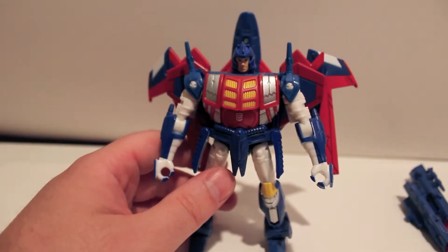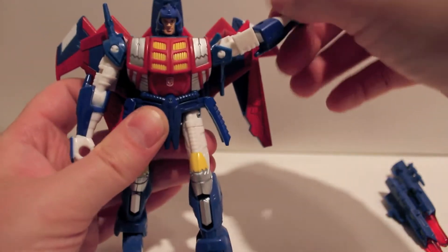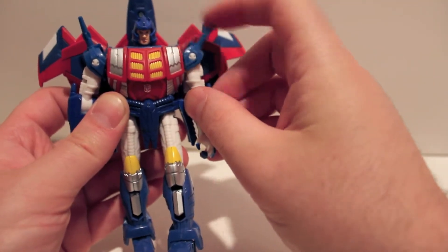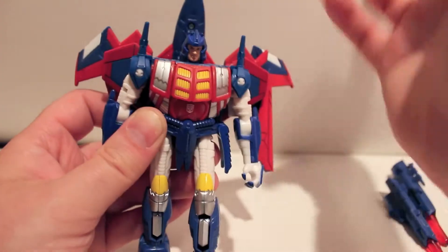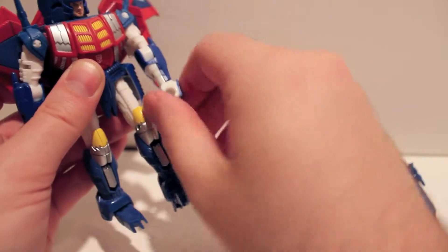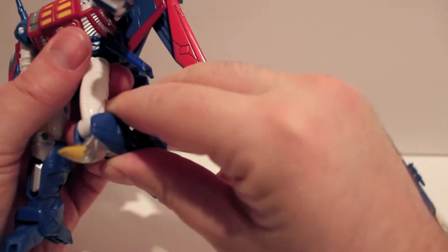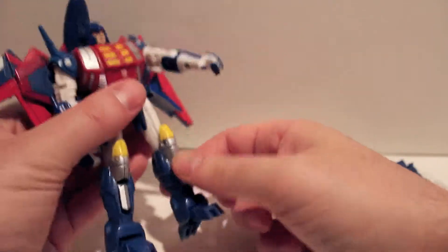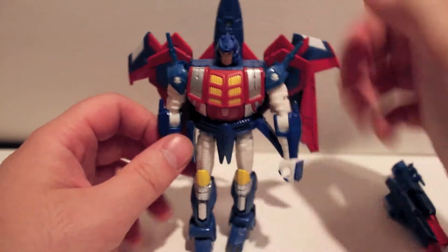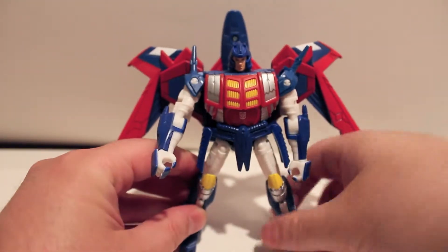As far as articulation: the head swivels 360 degrees, not on a ball. Shoulders are on a ball and go all the way around — the wing bits on the shoulders also rotate. There's an upper bicep swivel, the elbow bends and is very stiff, and wrist rotation. Nothing at the waist due to transformation. Ball-jointed hips, knees bend a good 90 degrees but not forward due to the kneecap. The feet don't pivot but do point in for transformation. You can also remove the drone in robot mode if you want.